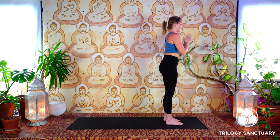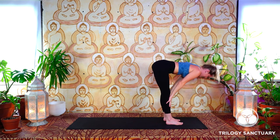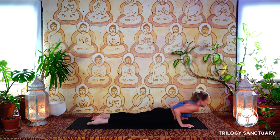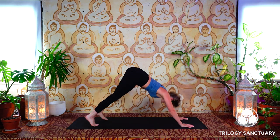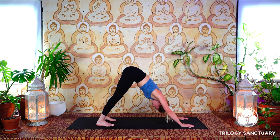We'll meet together on an inhale — flat back halfway lift, palms to shins. Exhale, hinge at the hips, fold forward. Press into the feet, inhale — the arms reach up. Exhale, bring the palms through to heart center. We'll do that a little bit faster this time, breath to movement. Inhale, the arms reach up. Exhale, hinge at the hips, swan dive forward. Inhale, flat back, palms to shins. Exhale, plant the palms on the mat, step the feet back into high plank pose. Exhale, lower yourself down halfway or onto the belly, untuck the toes. Inhale, Cobra pose or maybe upward facing dog. Exhale, tuck the toes under, press yourself back — downward facing dog.